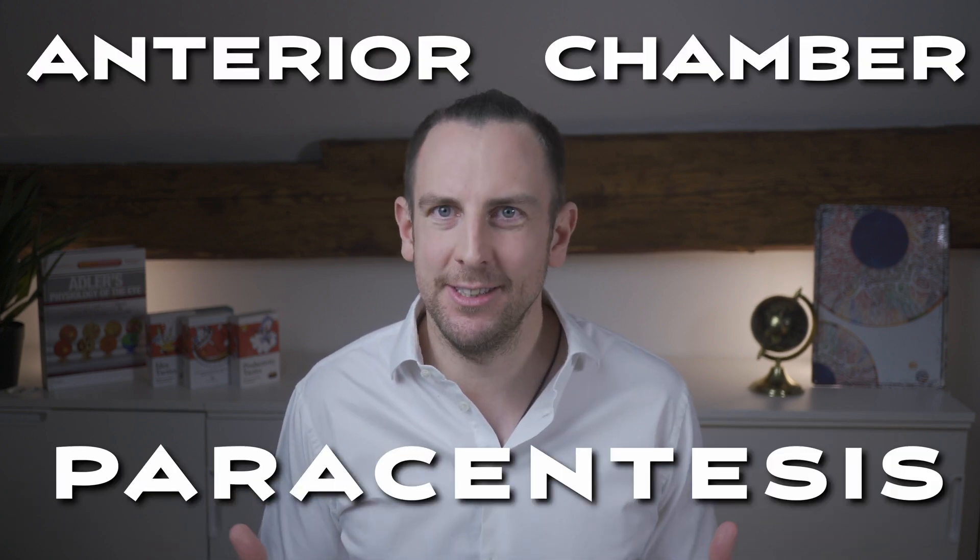Hello and welcome back to LearnAboutEyes.com. In this video I'm going to show you how to perform an anterior chamber paracentesis at the slit lamp. This is a very useful skill every eye doctor should master. Patients with acutely elevated eye pressure are usually in a lot of discomfort — they're sweaty, restless, their eye and head hurts, and often they're even throwing up in your practice. Doing a paracentesis will instantly relieve their symptoms, so it's definitely a useful skill to learn.